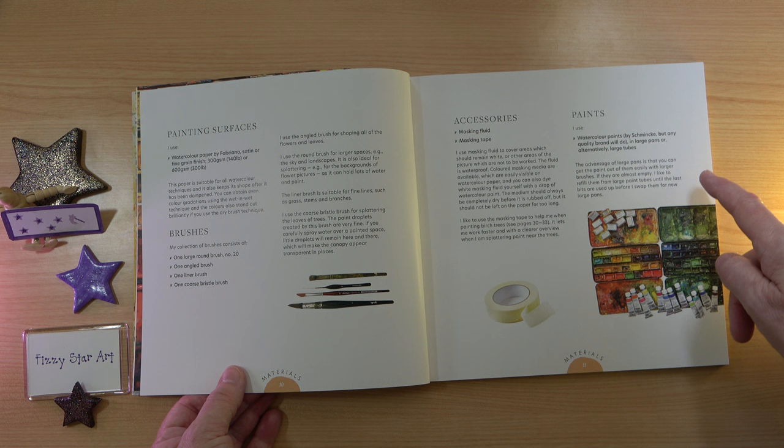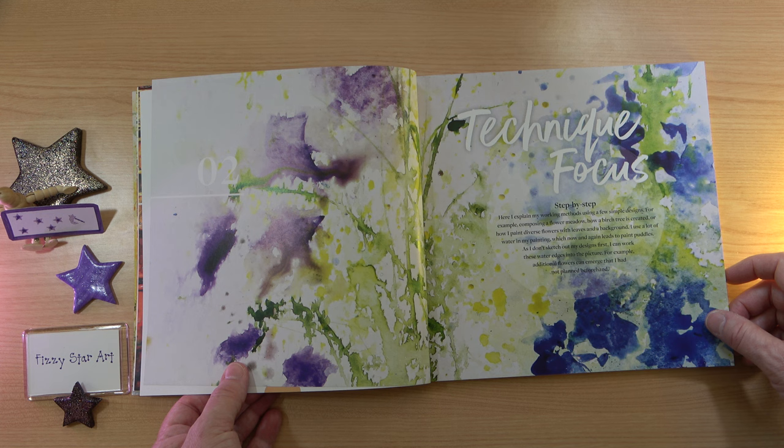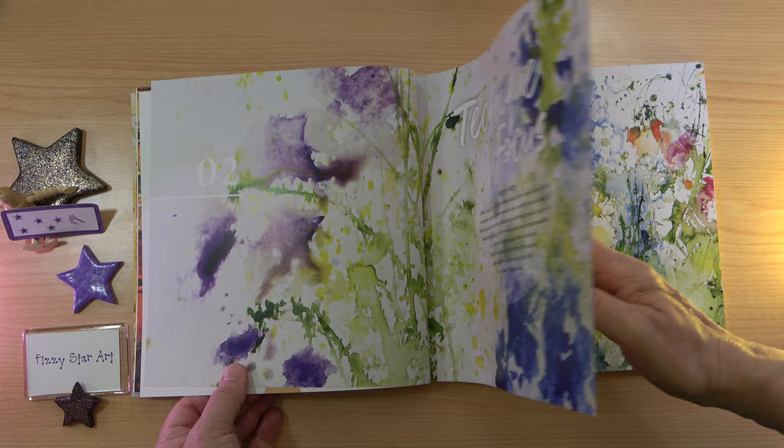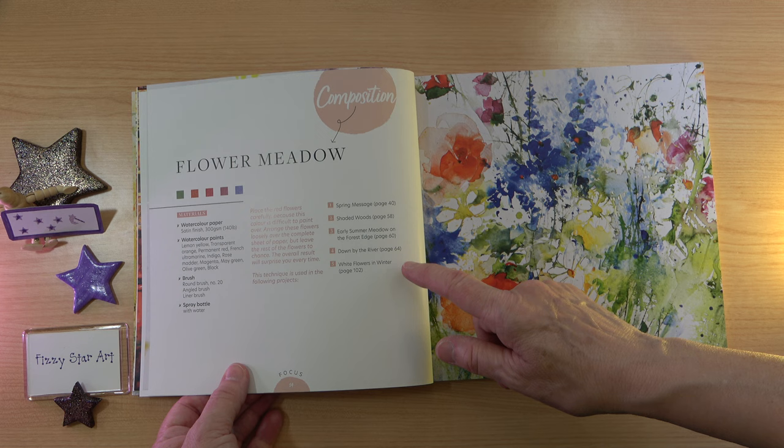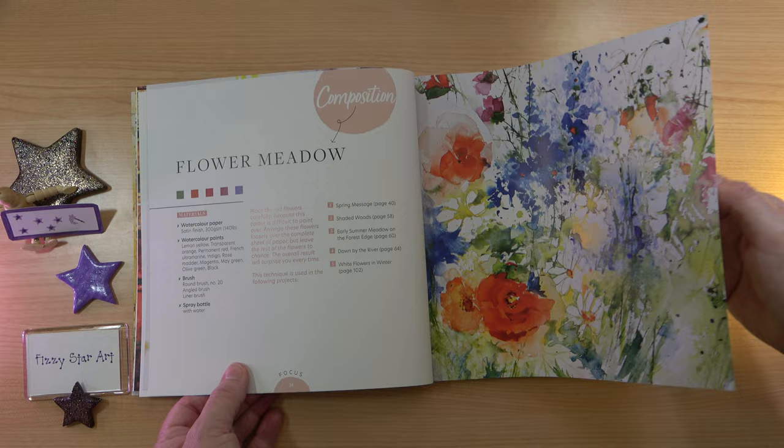You have a lot of freedom with this book to interpret everything how you want. In the technique focus, the author explains the step-by-step instructions and her working methods. On each of the six projects in this technique section, it tells you which following projects use that technique. So as you work through the book, you can refer back to the technique section for further help.